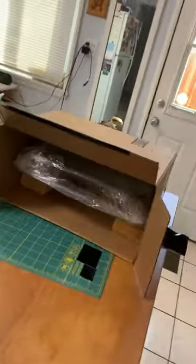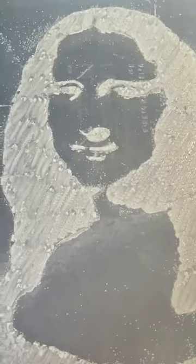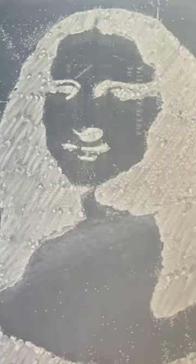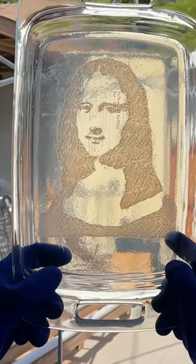Here are the results after 24 hours — everything you see is a bacteria colony. So we basically created the first ever Microbialisa. Comment down below what else you would call this piece of artwork made from bacteria.